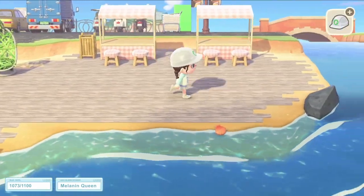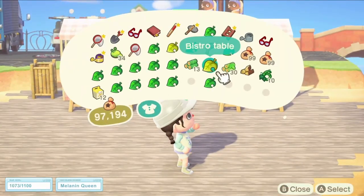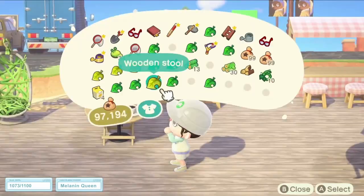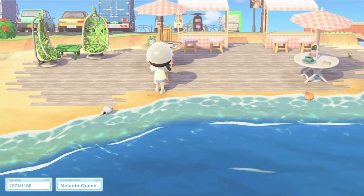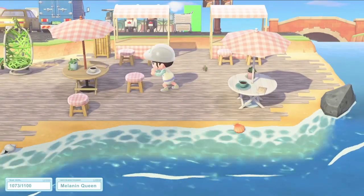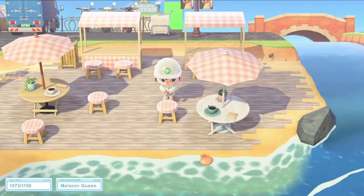I thought another one of my favourite items from the 2.0 update would be perfect for this beach area, and that is the bistro table. You'll see that they're slightly different colours — I was initially going to go change them at Harv's Island to make them match, but I kind of like the way that they're different colours. So while I changed the umbrellas to the peach gingham, I kept the tables different colours just to make it look a little more interesting.